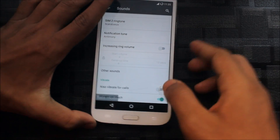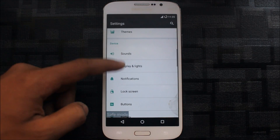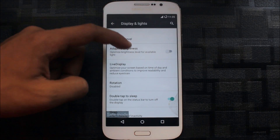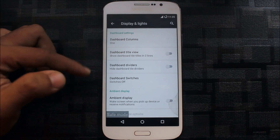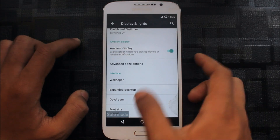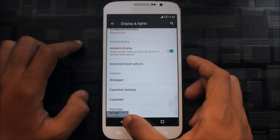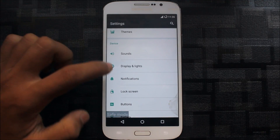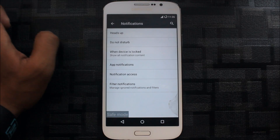You can also set vibrate for calls. Going to Display and Lights — there's brightness level, adaptive display, Live Display, and it's the same as other ROMs. You can have the dashboard settings too. Ambient display is here, and advanced options including daydream, font size, expanded desktop, and wallpaper.